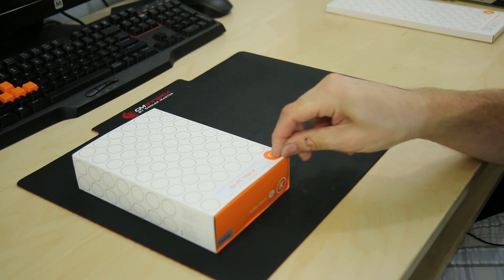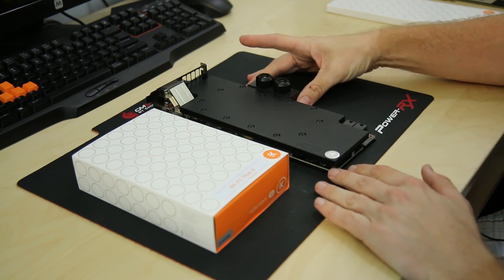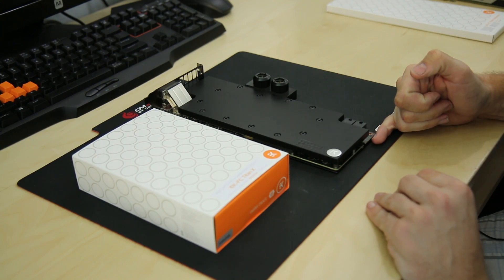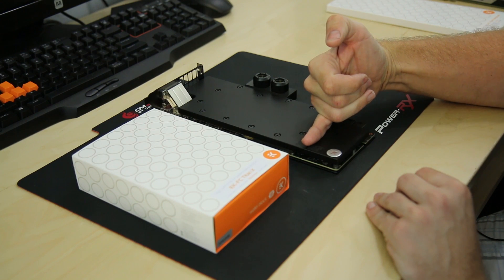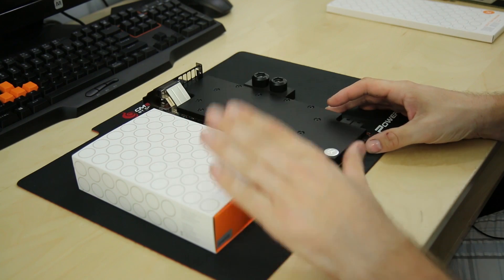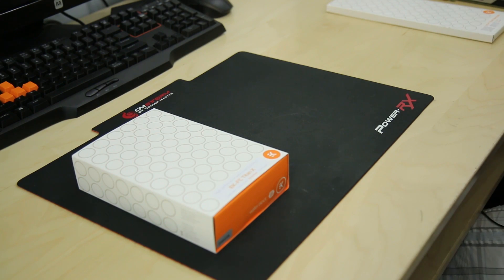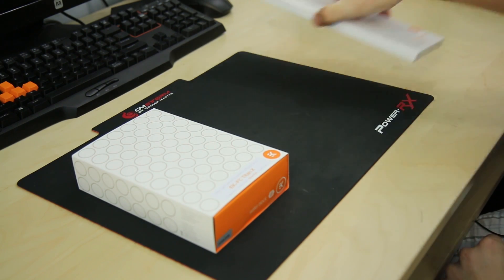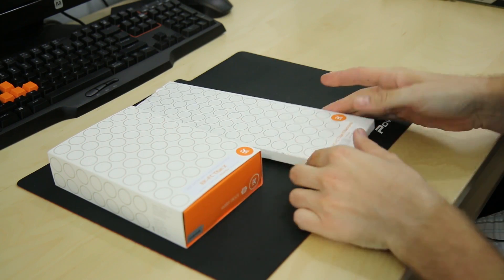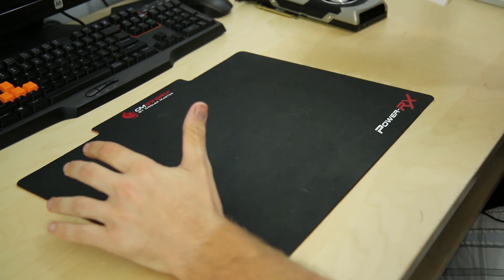We are using the EK FC Titan X block, which works on the Titan X as well as the 980 Ti — this is the nickel plexi version. This is not the full-length water block like you'd see on my 980 from Skunkworks; this one only comes to about mid-card, making it a little bit lighter overall. Being nickel plexi, it's going to be see-through so you'll be able to see the coolant, and it's going to look really nice. Optionally, backplates don't come with the blocks — I do have the nickel-plated backplate, which I think will look great in this system.